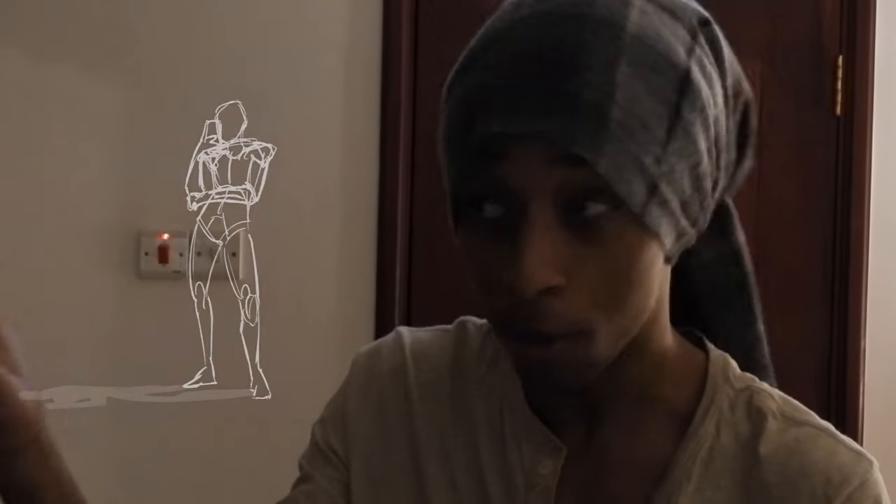Hair, feet, hands, people, characters. You gotta learn this stuff and I'm here to teach you exactly how.